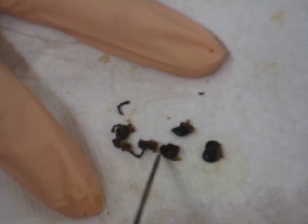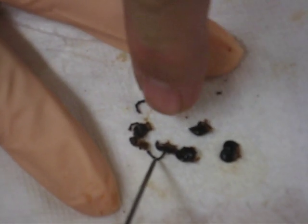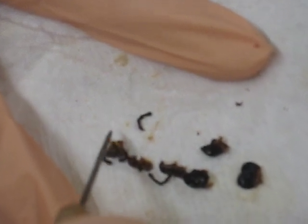Labium, mandibles, maxillae. Maxilla? That's the labium there. This one down here — there are two palps. These are the palps.